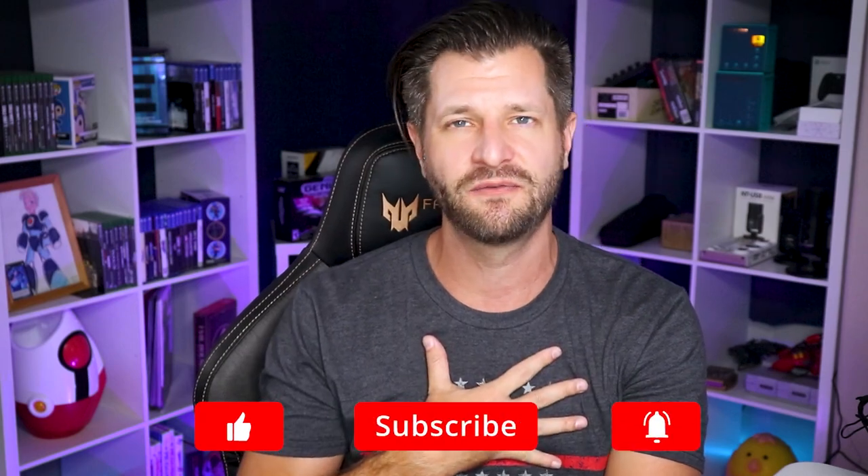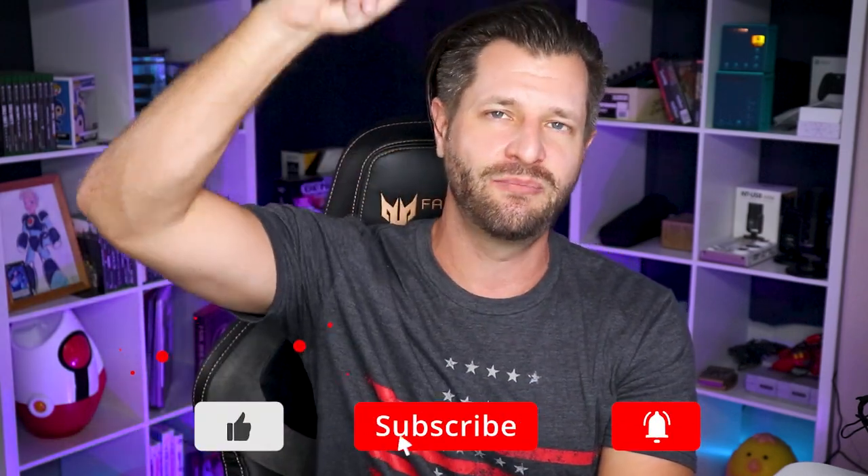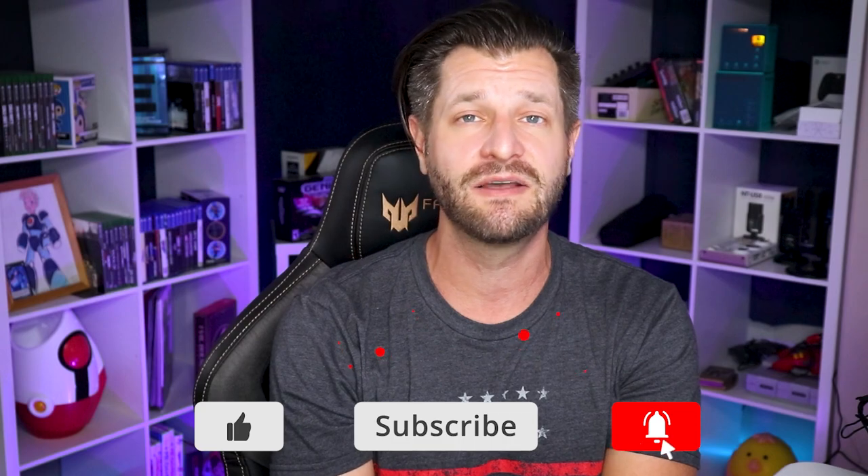Hey, what is up all you awesome streamers out there? Wild4Games here to make sure your content becomes bigger and better. If this is your first time here and you need help with tips, tricks, or how-tos, I'm the perfect man for you. Make sure you hit that big red subscribe button down below and tick that bell so you know when my videos go live.